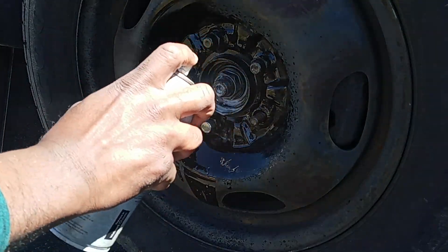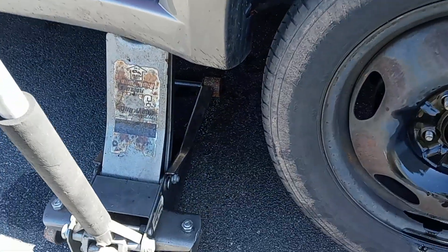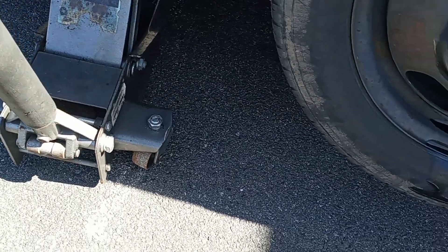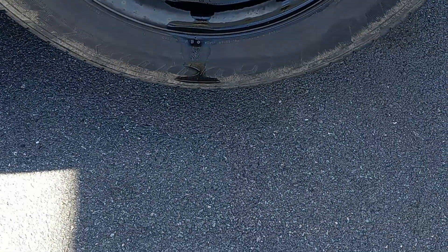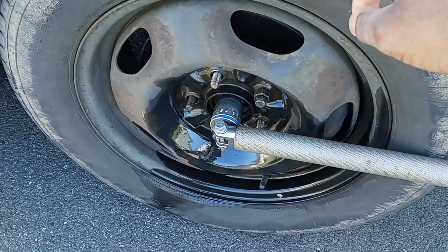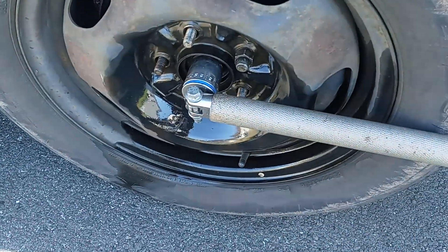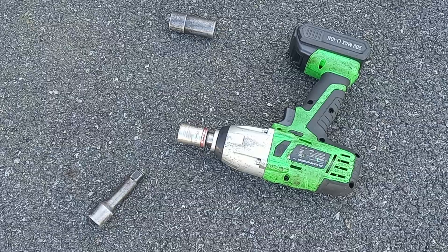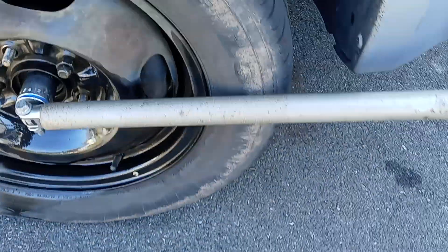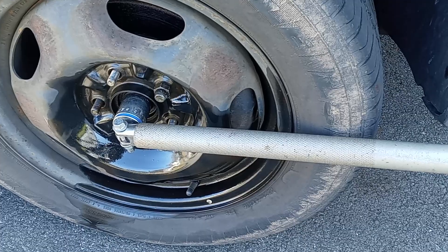You want to jack up the passenger side high enough, make sure it's off the ground. Just before you take off the wheel, you want to unscrew the CV axle nut first. If you don't have a portable gun like this, you need a breaker bar to take off the CV axle nut.